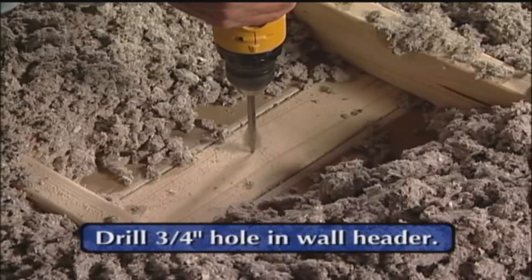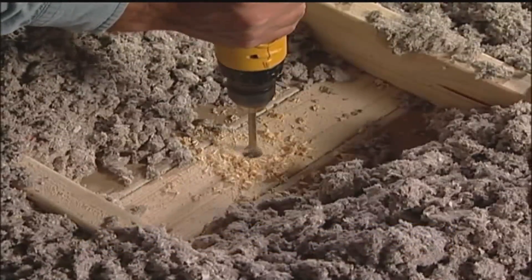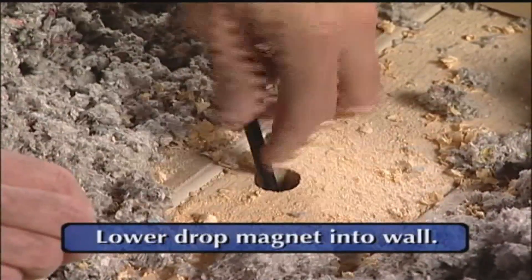The installer drills a three-quarter inch hole in the wall header. Once the drilling is complete, a drop magnet is lowered into the wall cavity with a pull line or cable attached.